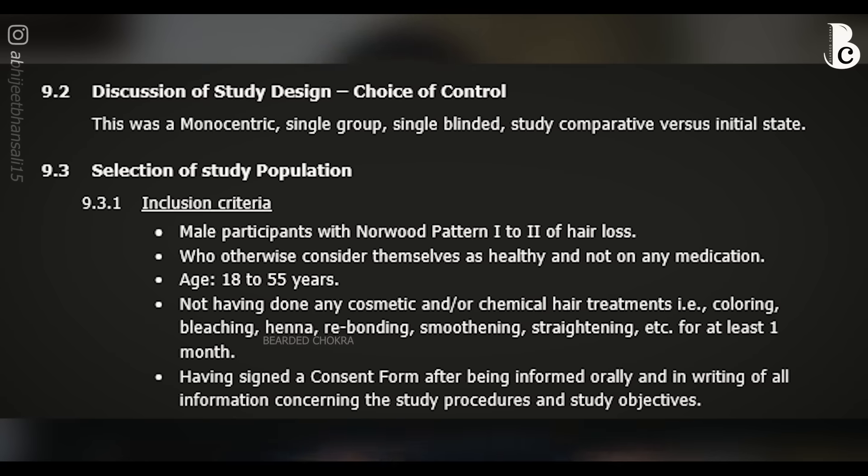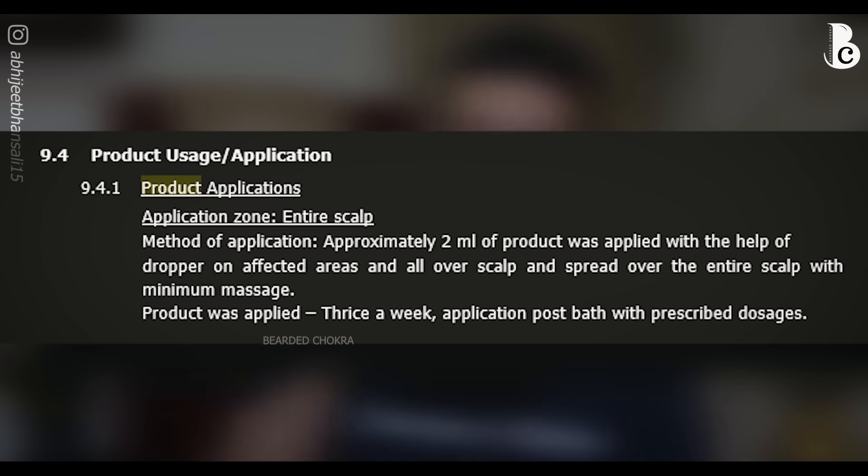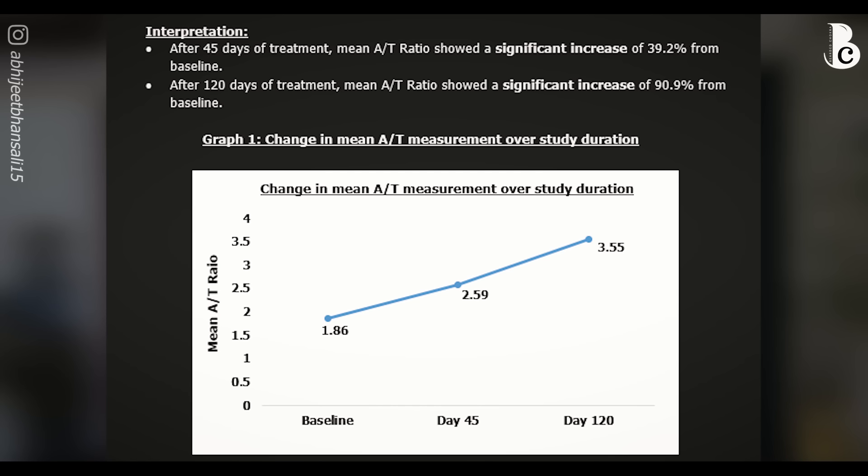The study was a single-group, single-blinded study done on 24 people. I know the study group is not very big, but it does give us an idea of what those people felt. The application process was important: approximately 2 ml of this hair oil was applied mainly where thinning issues exist, plus all over the scalp, with a minimum massage, thrice a week post bath. Throughout the study, nobody reported any irritation, inflammation, allergic response, or skin sensitizing issue. It is a very well-tolerated product.